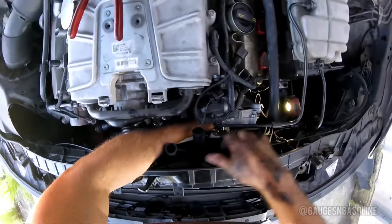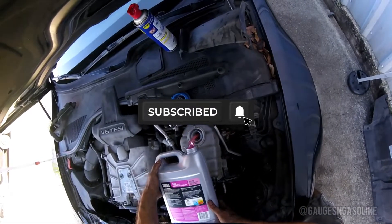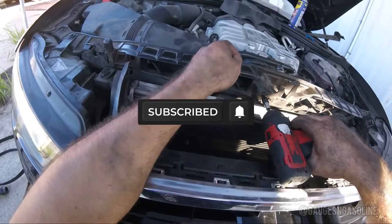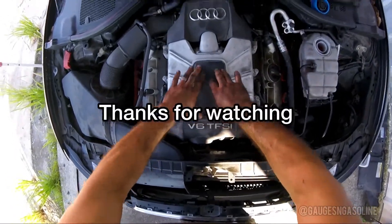If you found this video helpful, hit that like button so someone else can find it. Subscribe for more how-to tutorial videos and good luck replacing your coolant crossover pipe on your 2015 Audi A6. And as always, thanks for watching.